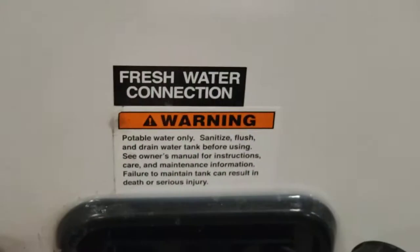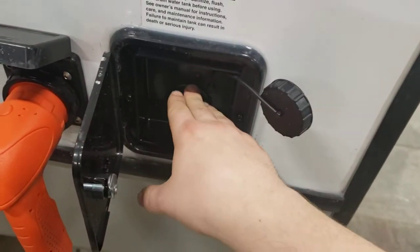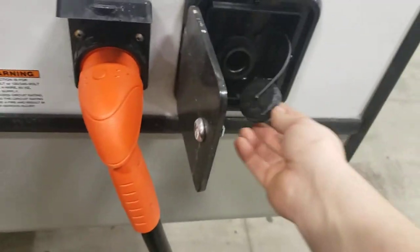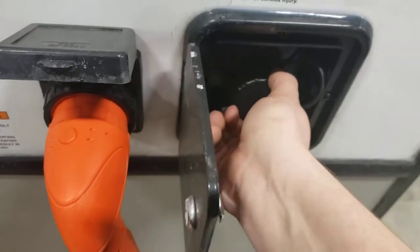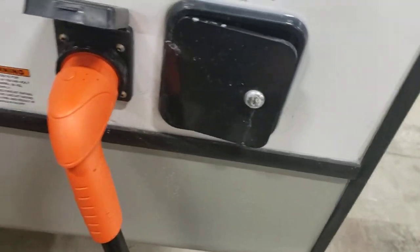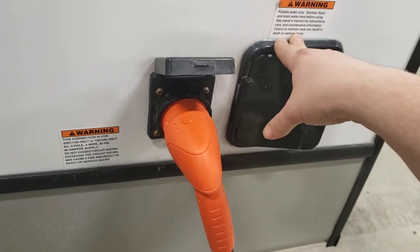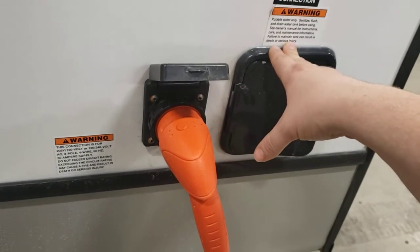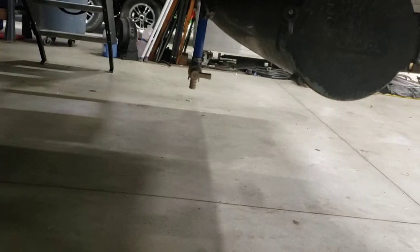Right here is your fresh water. This is where you're going to do all of your filling for your onboard fresh tank — it does have an onboard tank, usually around 45 to 50 gallons. Close that, lock it, you're good. You're going to want to drain this after every trip, especially if you don't use it all — you don't want that water sitting in there, it'll get stagnant. So there's your drain for it right there.